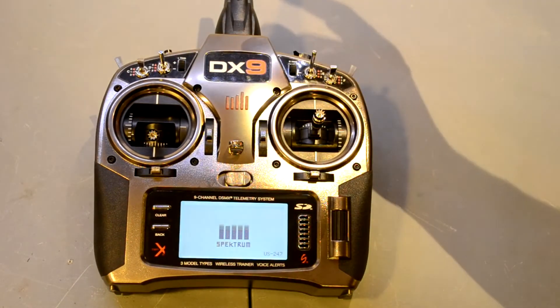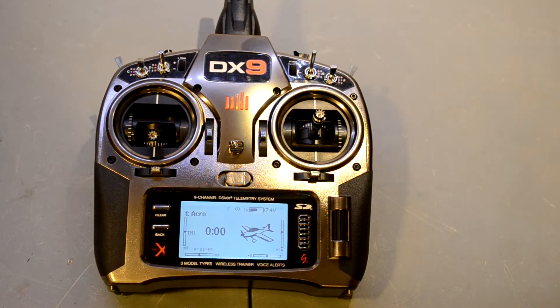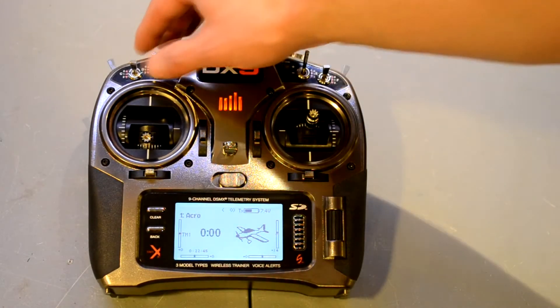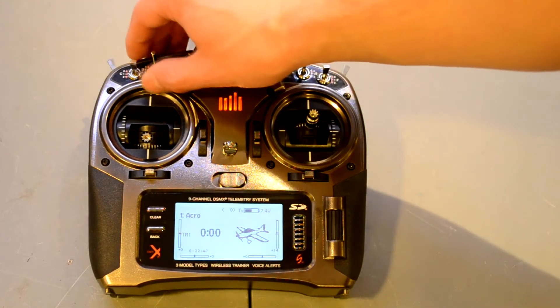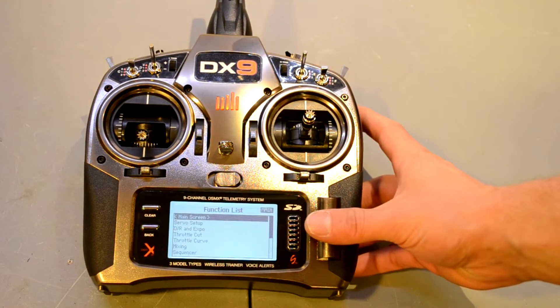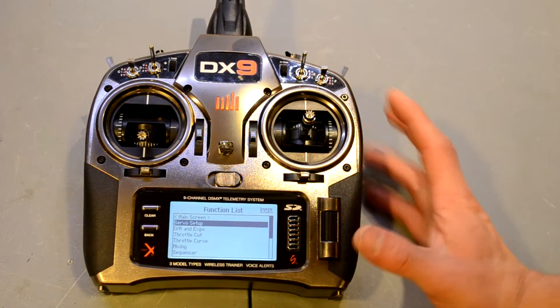Let's power it up. It told me I left the throttle up, so I'll bring that down. It powers up fine to model one. There are all kinds of voice commands you can set — I don't have any set right now, but I'll show you how to do that.